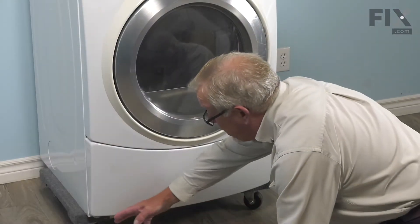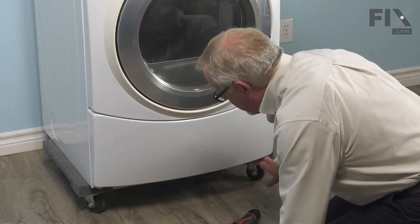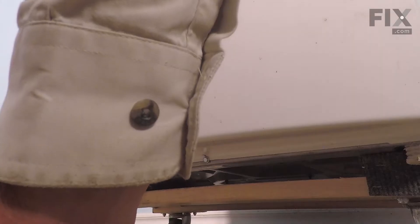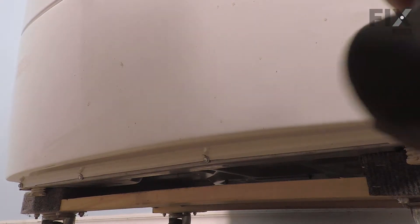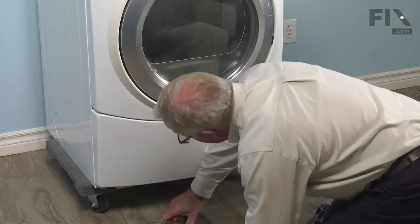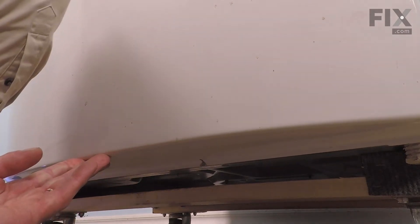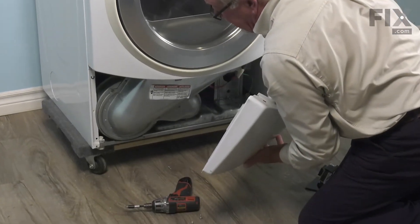Now, depending on your model, you may have two, three, or four screws across the bottom of this access panel. They're typically quarter-inch hex head screws, so we'll just go ahead and remove all of those. Just support that panel as you remove the last screw, allow it to drop down, and then we'll set that aside.